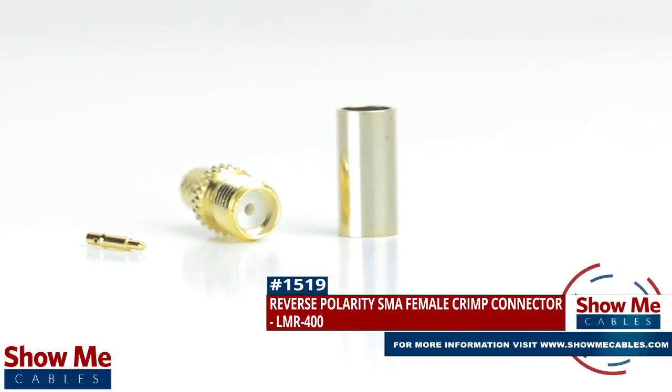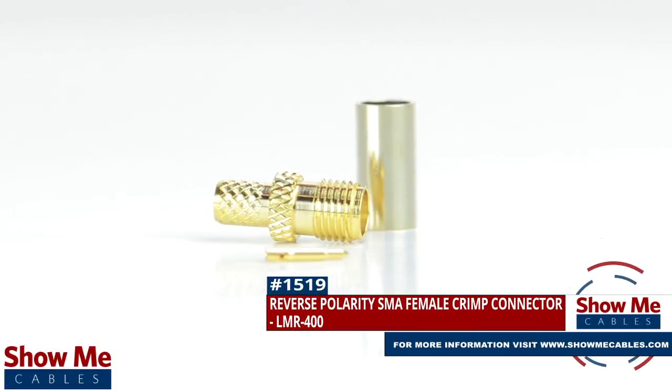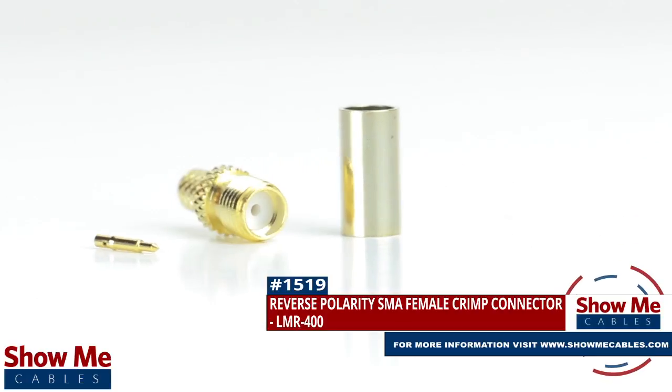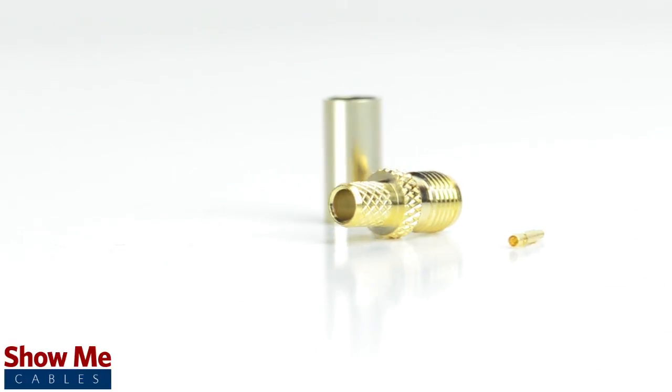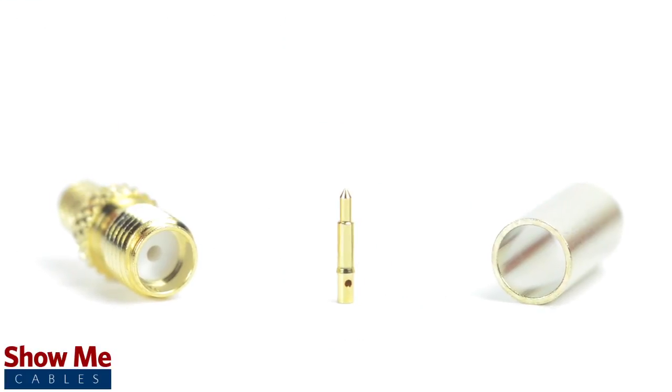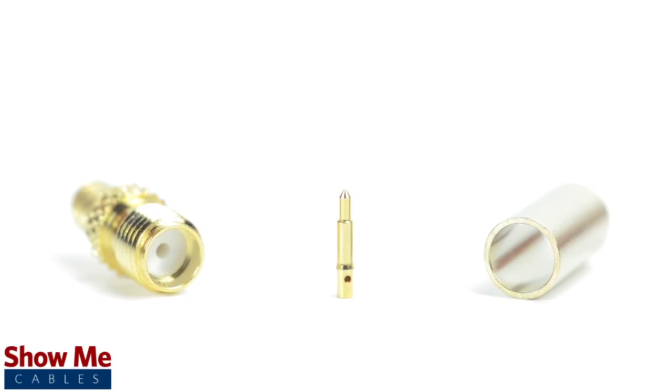Are you looking for a quick and easy DIY installation or repair for your coax cable? Our reverse polarity SMA female crimp connector for LMR 400 will provide a simple solution for your wiring needs. The three-piece connector consists of the connector housing, the pin, and the ferrule.